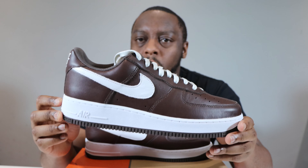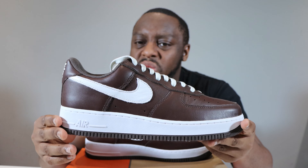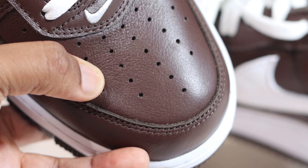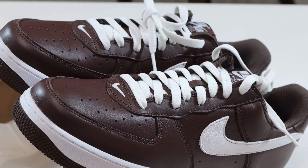White detailing on a mainly colored upper always, always works — whether it be red, blue, yellow, whatever it is. As long as there's a white midsole, white swoosh, white laces, it just works perfectly. And yeah, this one just goes well. The chocolate upper is really, really nice — nice to the touch.